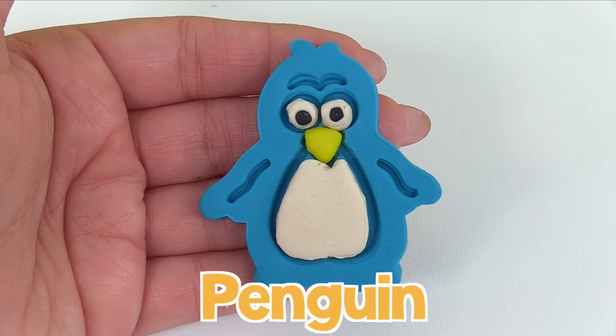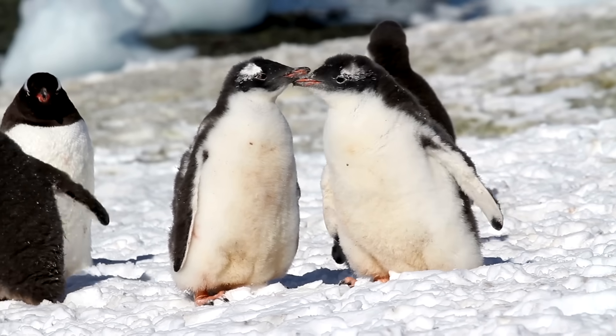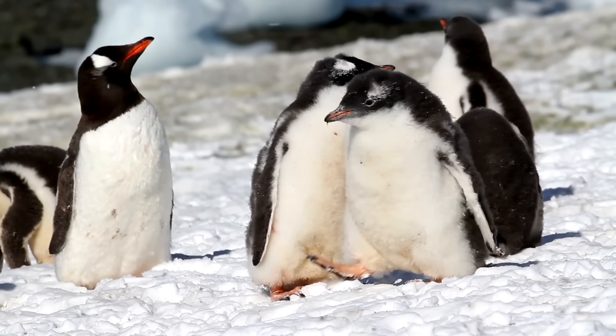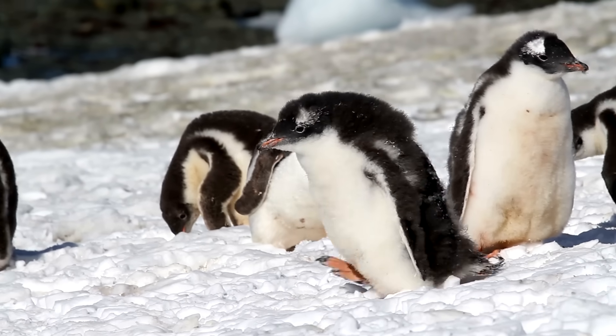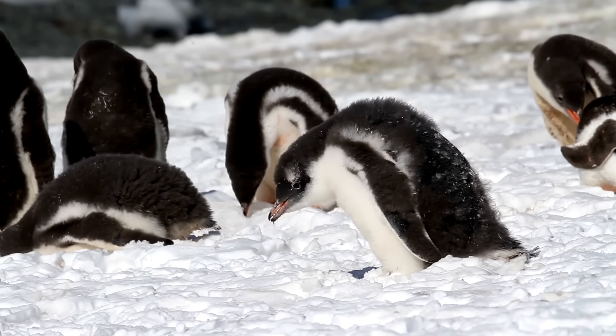And there's our penguin. Penguins are birds that cannot fly. They have black and white feathers, and walk around by waddling. Here are some baby penguins waddling around in the snow.